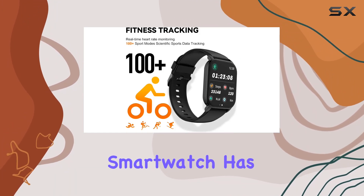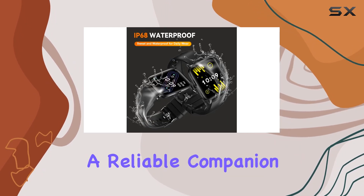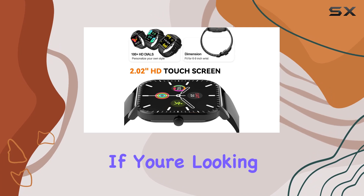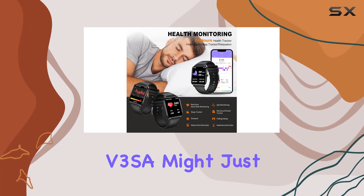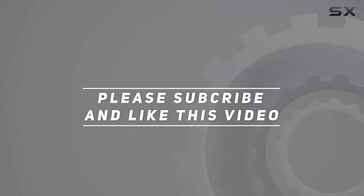In conclusion, the Stay V3 SA smartwatch blends style with functionality seamlessly. It's a reliable companion for both work and play, providing the insights you need to make informed decisions about your health. If you're looking for a smartwatch that ticks all the boxes, the V3 SA might just be your perfect fit. Check out the video description for updated pricing, and thank you for watching.